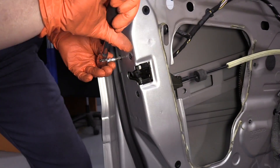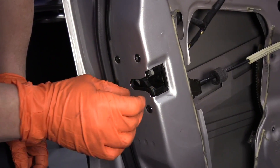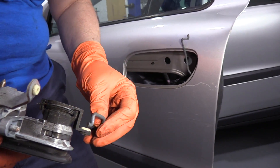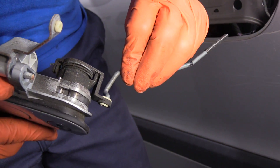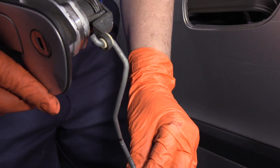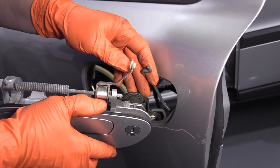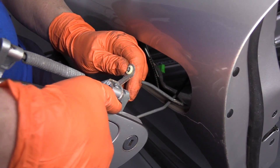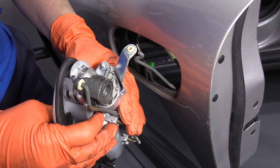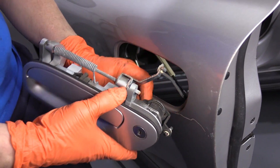Now we can tighten up the latch — just snug them right down. They're seated. These are style bolts, which means they have a cone shape to them, so they seat right in there. I'm going to install the rod for the key lock first outside here — it's just a twist, kind of guides itself in there the way it's designed. There we go. Then I can put this end in the blue clip that you'll see down on the latch. Now I have to put that part in first, then manipulate this one on. There we go — get that in there.